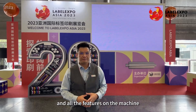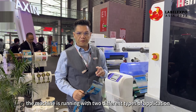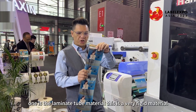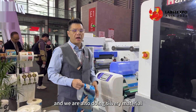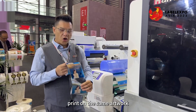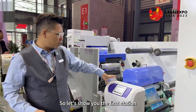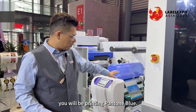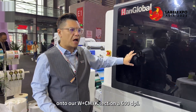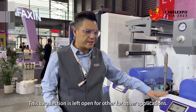The machine is running with two different types of application: one is laminate tube material, which is a very rigid material, and we are also doing silver material print on the same artwork. The first station is printing primer, then it goes on to our white and CMYK section at 600 dpi. These two sections are left open for other applications.